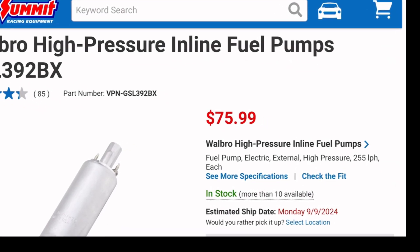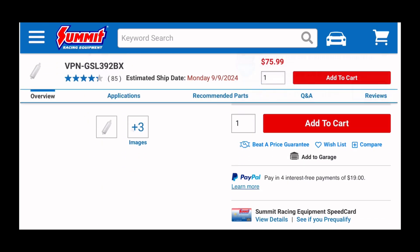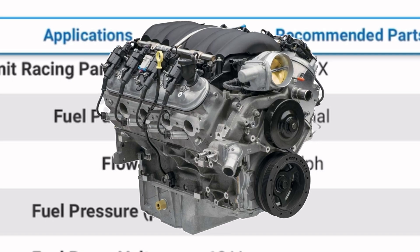Most fuel pumps are rated on how much fuel they can flow, either gallons per hour or liters per hour. They are also rated on how much pressure they can handle or produce. So in order to increase the pressure, we have to create some kind of resistance in the fuel system. Although this fuel pump can handle 87 psi, the fuel systems on the LS work best at 60 psi.